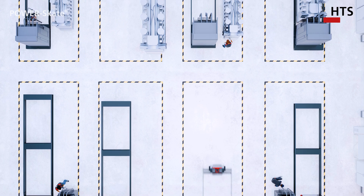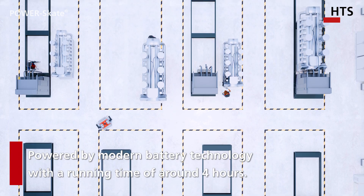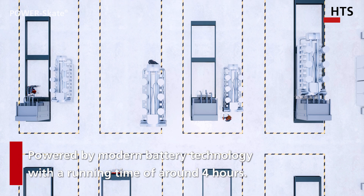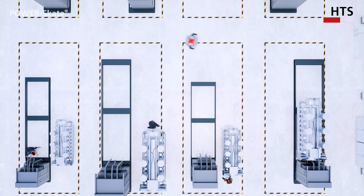The power skate can be used flexibly on different production lines and their stations, even in confined spaces. Powered by modern battery technology and with a running time of up to four hours.